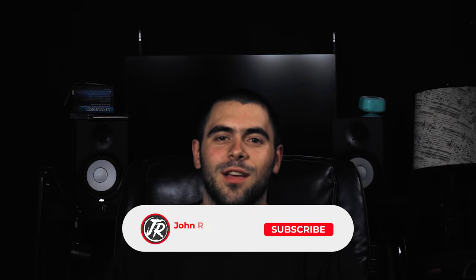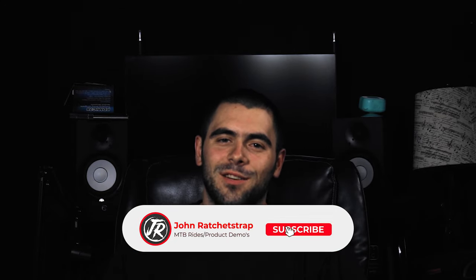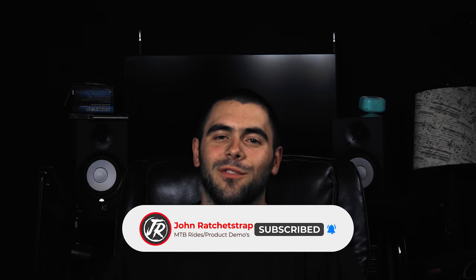Welcome back to another video. Today I'm going to be reviewing the 2021 RockShox Yari. My name is John and if you're new here consider subscribing to my channel and hitting that bell to get instant notifications when I upload new content. I bought a 2021 Yari RC back in May and I've put a lot of miles on it since then, so I feel like I have enough time with it to provide a proper review.